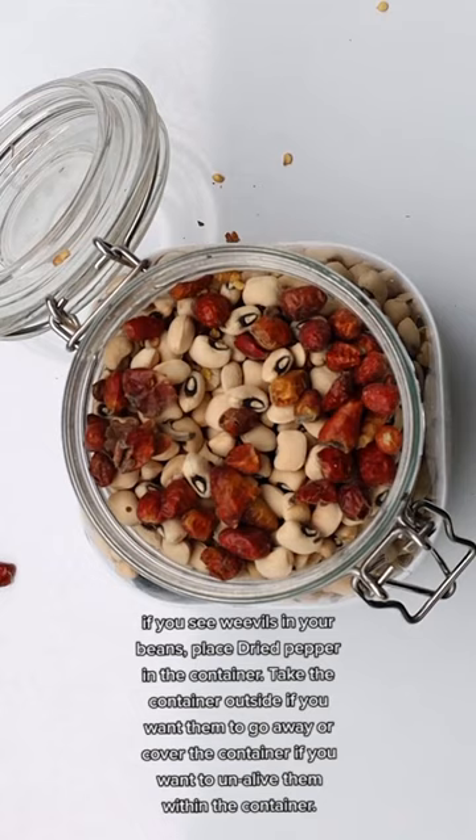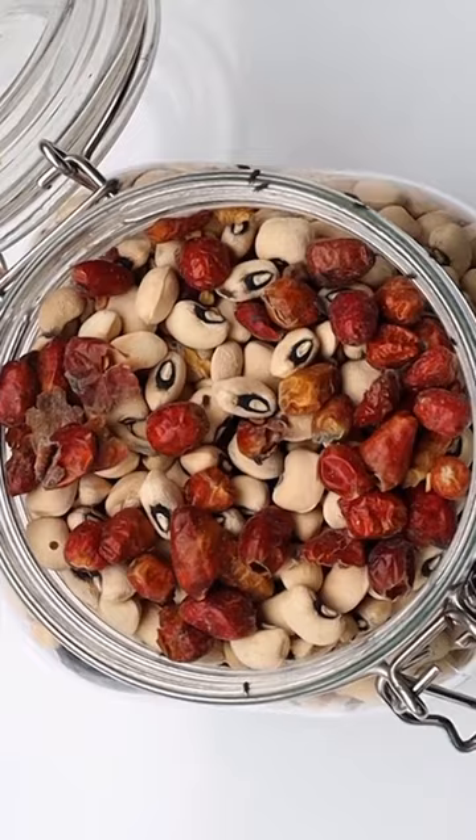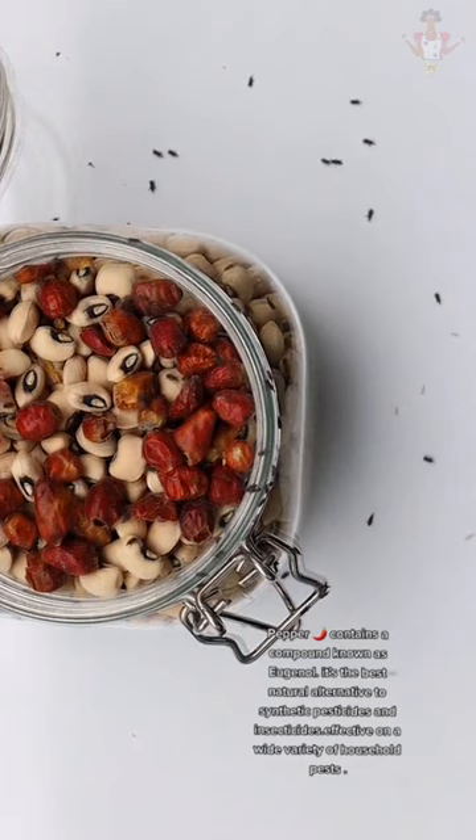If you see weevils in your beans, place dried pepper in the container. Take the container outside if you want them to go away, or cover the container if you want to kill them within the container. Pepper contains a compound known as eugetal. It's the best natural alternative to synthetic pesticides and insecticides, effective on a wide variety of household pests.